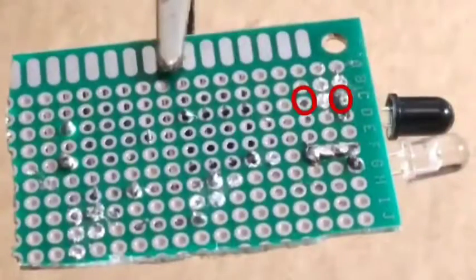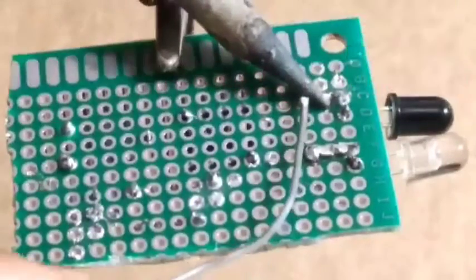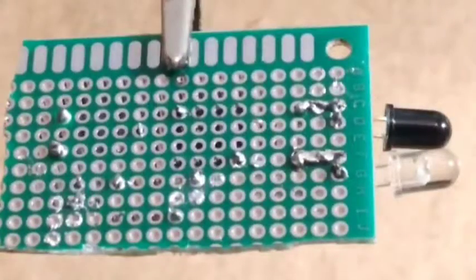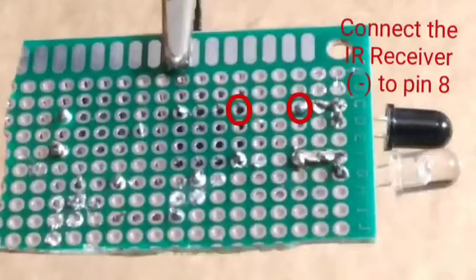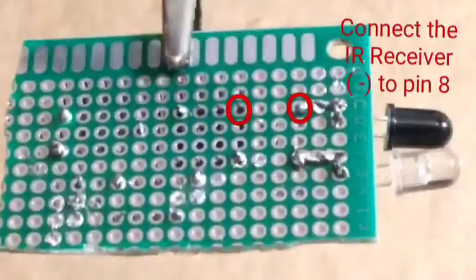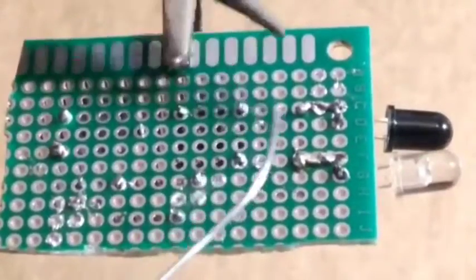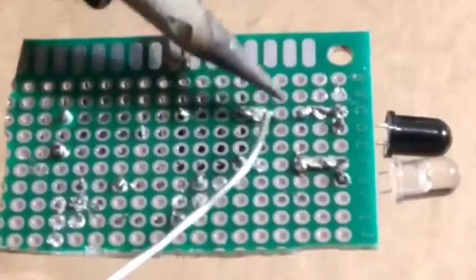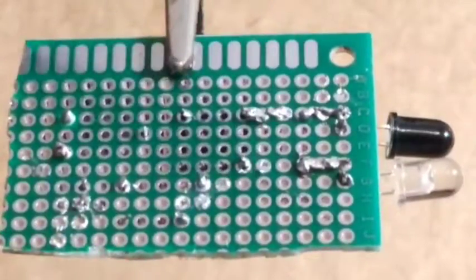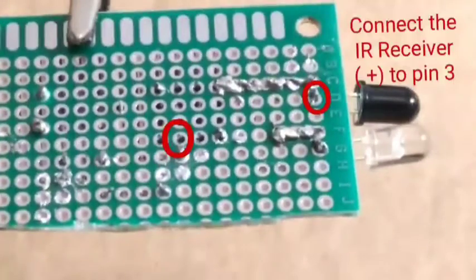The positive side of the IR transmitter is to be connected with one of the legs of the 330 ohm resistor. The free leg of this resistor is to be connected with the negative side of the IR receiver. The negative side of the IR receiver is going to pin 8 of the IC.